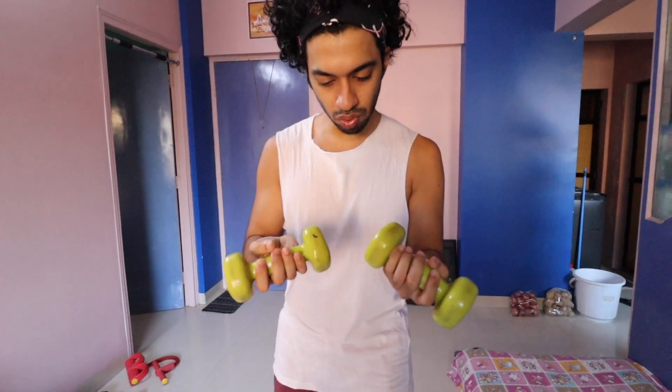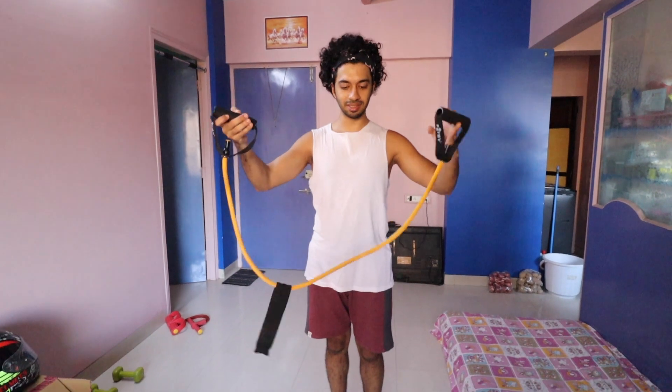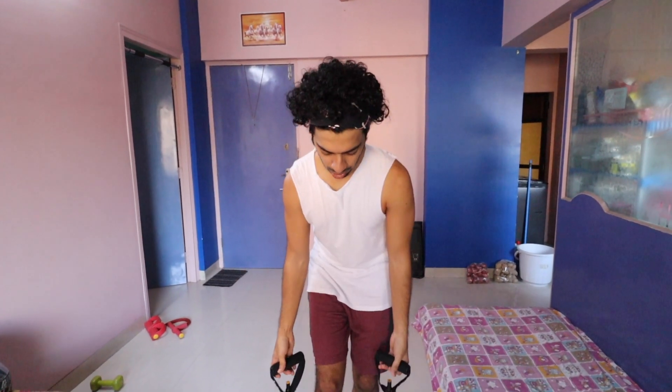I'm going to practice guitar but I'm also going to work out. Of late I realized that I'm bored from working out. Why? Because I don't have weights like at a gym. I have some equipment though — I have these 2 kg weights, and I also have this resistance cable that I ordered online just 10 days ago. It's pretty good. I'll give you a link if you want to check it out.